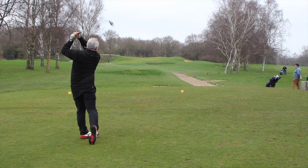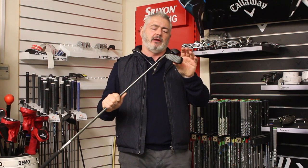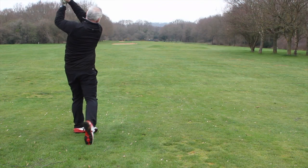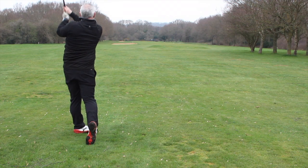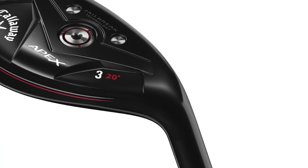You get plenty of control out of it. I really like the ball flight — penetrating, with a nice little draw. It's a perfect club and you definitely need one of these in your bag. For amateurs, the most important clubs are wedges and hybrids for all those utility situations. These are also really great around the green for a little bit of chipping.